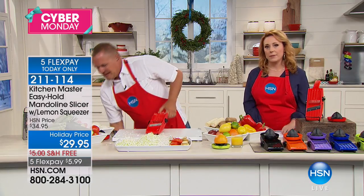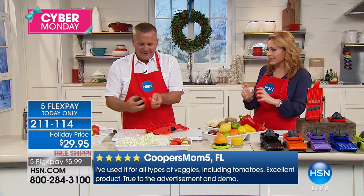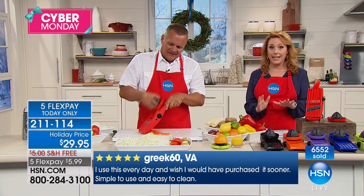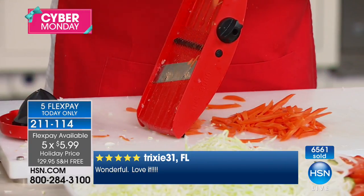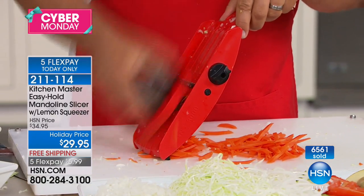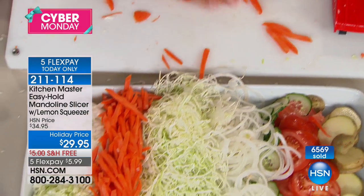A lot of people commented that they don't like bringing out the big machine you plug in — it's a whole thing. This is just: take it out, chop up your food, then top rack of the dishwasher and you're done. It's $5.99 and free shipping and handling today with flex pay — we've never done five flex pays on that. We'd love to hear from you. Toll-free testimonial line is 1-866-376-8255, or stay on the line after you order. We have all the colors back in stock, and we've sold over 110,000.